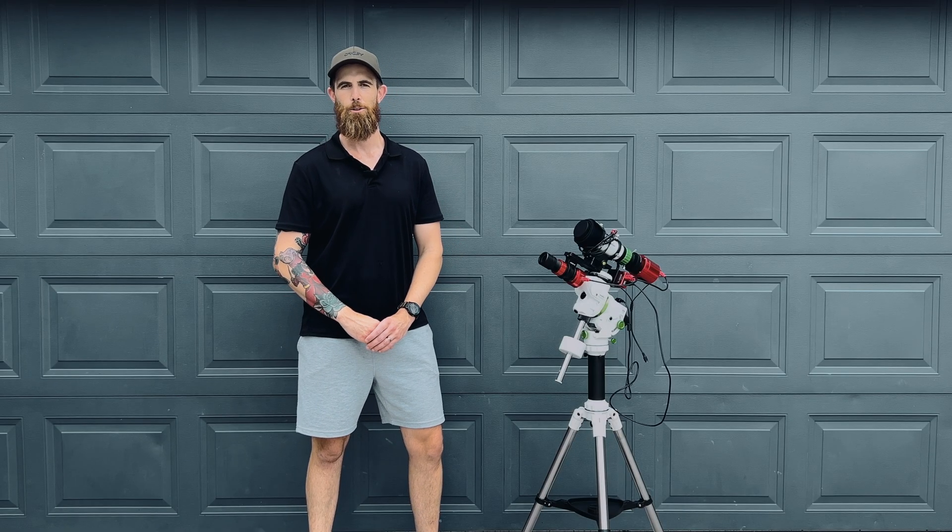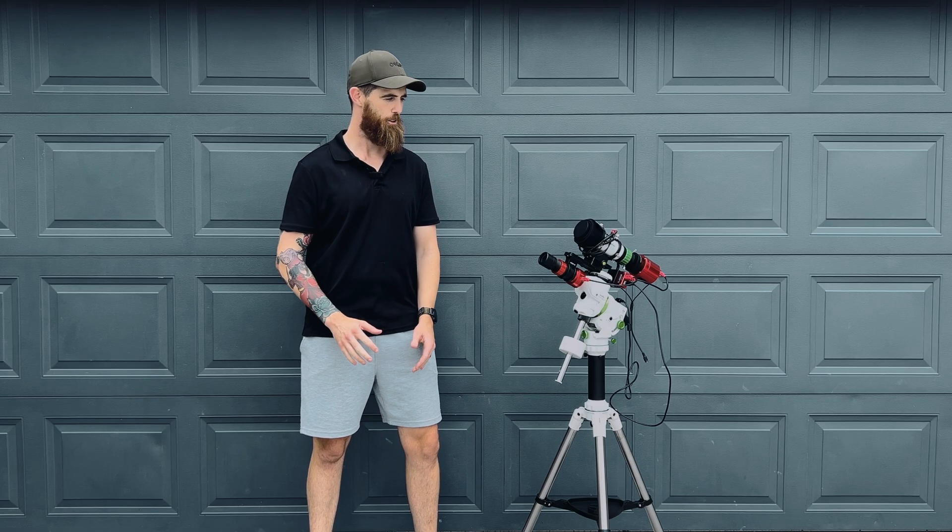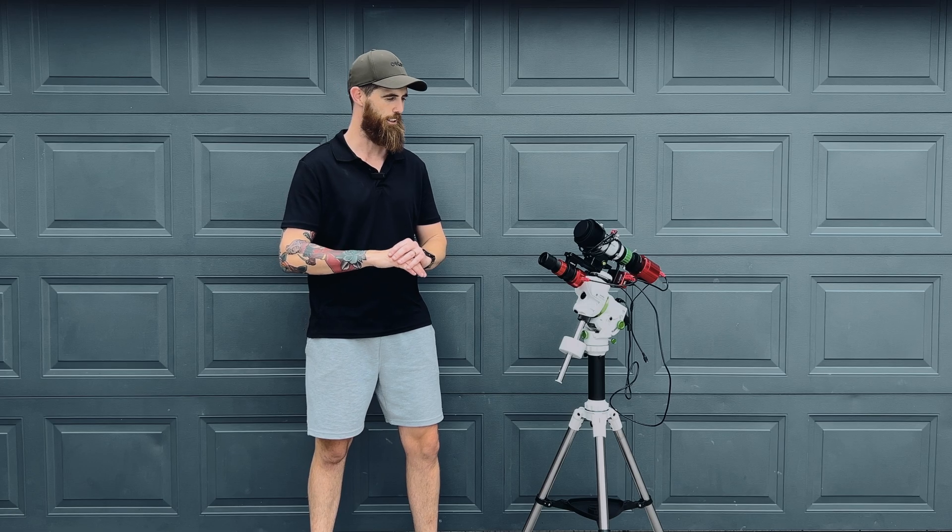Good day everyone, I'm Dan. Welcome back to my channel Pretty Average Astro and to this mini series of building a little travel rig.